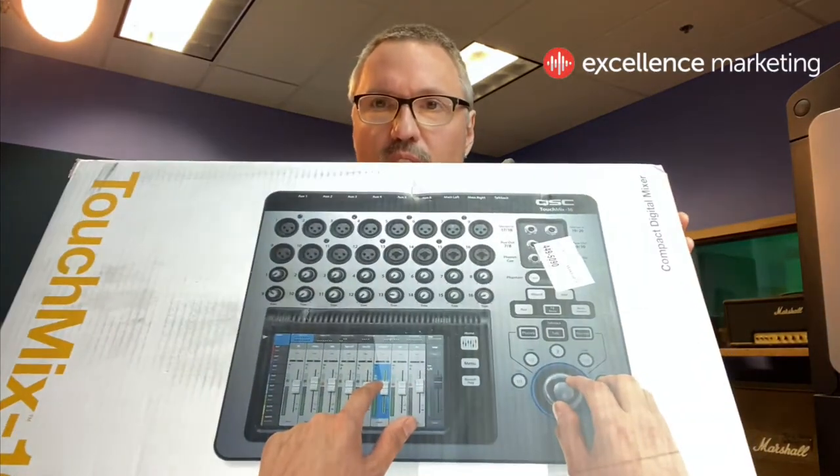Hey, Perry here, Taylor Sound. We got another shipment of some gear here. This time it's the TouchMix 16 by QSC. So we're gonna unbox it here.